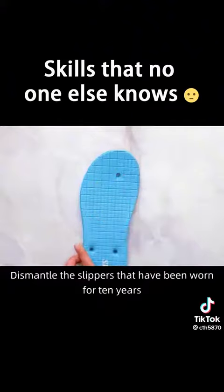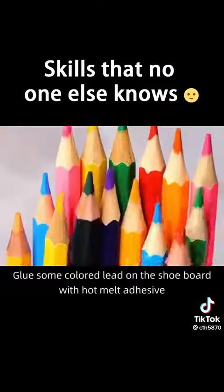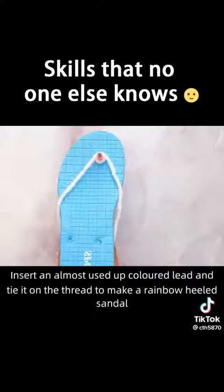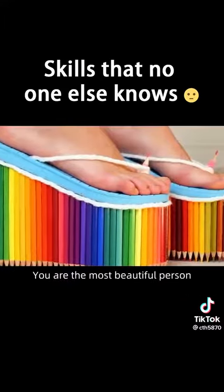Dismantle the slippers that have been worn for 10 years. Glue some colored lead on the shoeboard with hot melt adhesive. Insert an almost used-up colored lead and tie it on the thread to make a rainbow heeled sandal. Put it on and walk on the road — you are the most beautiful person.